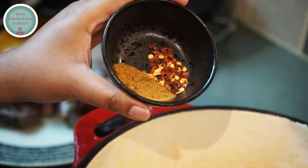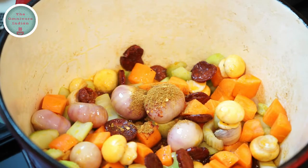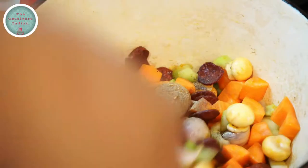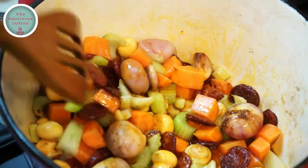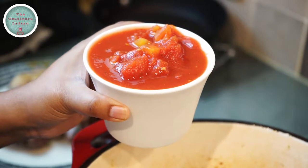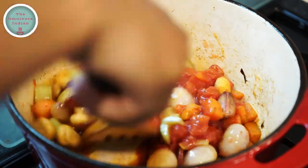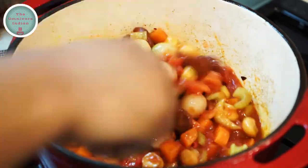Then add one teaspoon of curry powder and half a teaspoon of chilli flakes into the pot. Add a bit of black pepper as well. Blend everything together and fry for another minute. Then add one cup of canned tomatoes to the pot, stir everything together for two minutes.